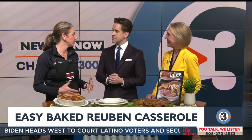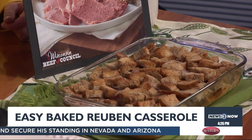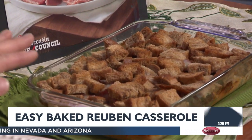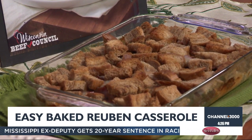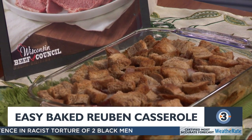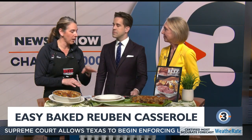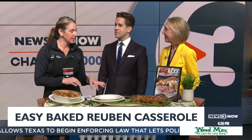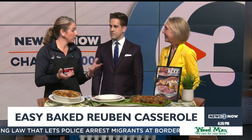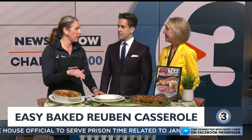Actually the Reuben casserole calls for deli sliced roast beef, but I used leftover from what I cooked up on Sunday. So this is a Reuben sandwich in casserole form. I put down a pound of sauerkraut — I drained it in a colander and patted it dry with paper towel. A little salt and pepper over that, put your corned beef in, sliced Swiss, then drizzle Thousand Island dressing, and then rye bread. I bought some rye in the bakery and chunked it up, then a couple tablespoons of butter, melt that, put that over the rye. 350 degree oven, 30 minutes.